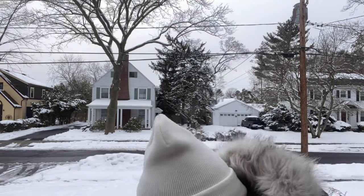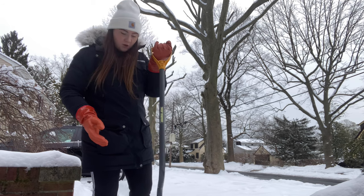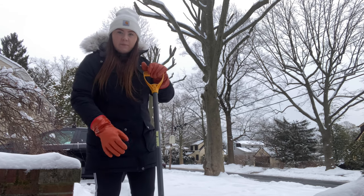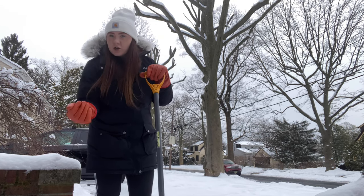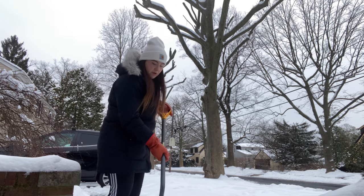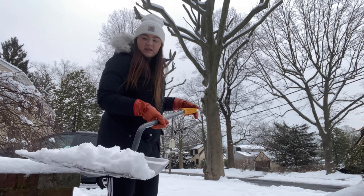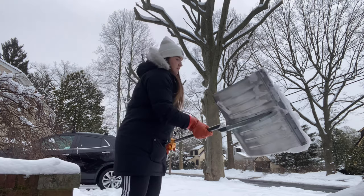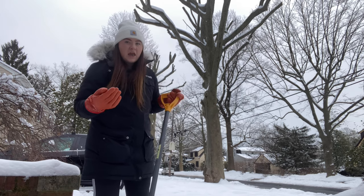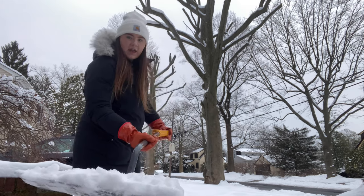I have both gloves on and I'm going to go ahead and start holding my shovel. I like one hand at the top — I'm a righty so I have my left hand at the top, and my right hand, my dominant hand, at the bottom so I have leverage when I go to scoop. I put my shovel down on the ground, scoop as much as I can, and put it to the side. I don't want to put too much snow in my shovel because it may get too heavy and you're going to hurt your back.